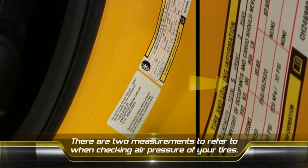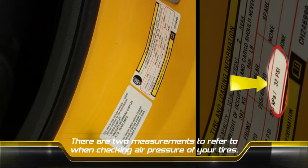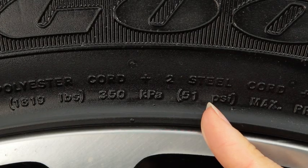The first place to look is inside the driver's side door jamb. It tells us what air pressure the manufacturer suggests to run your car at. The other is on the side of the tire, telling us the maximum pressure it will hold without damaging the tire.